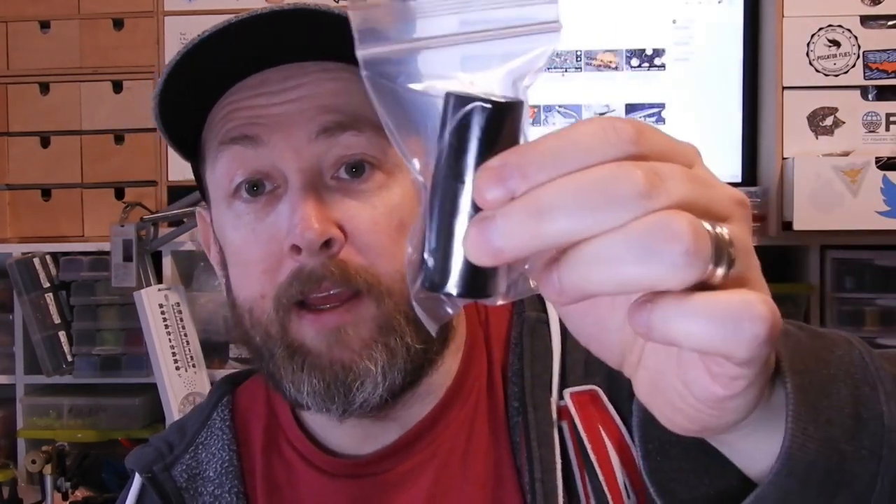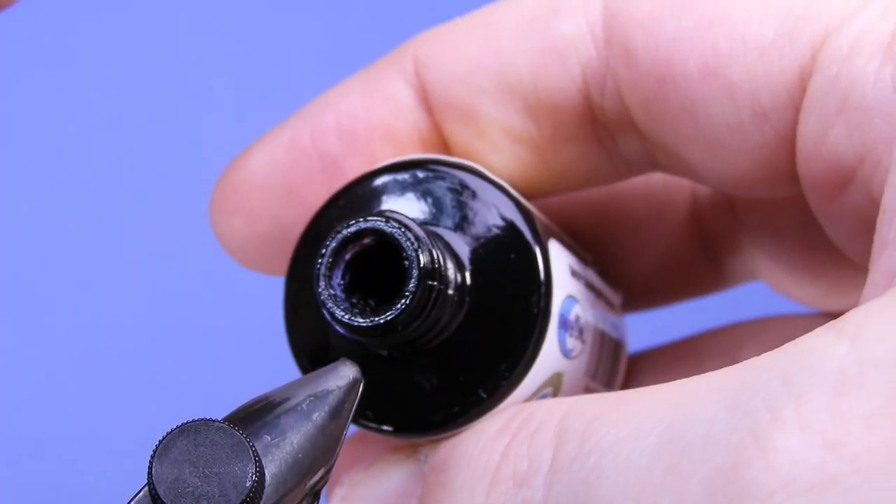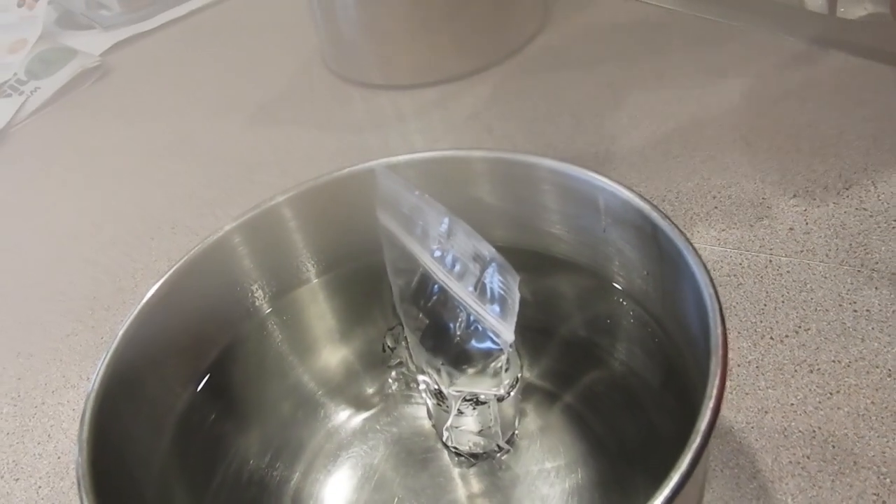I've also got a new package of the black Solarez and when I opened it up it's crystallized as well, so I'm going to do the same thing — pop that into a bag and try it with the hot water. I've got some hot water here fresh off the boil in a little vessel. I've got both bags zipped up, so I'll go ahead and fill that up with the hot water. We're going to leave both the clear and the black Solarez in there for 15 minutes and come back to see what happens.